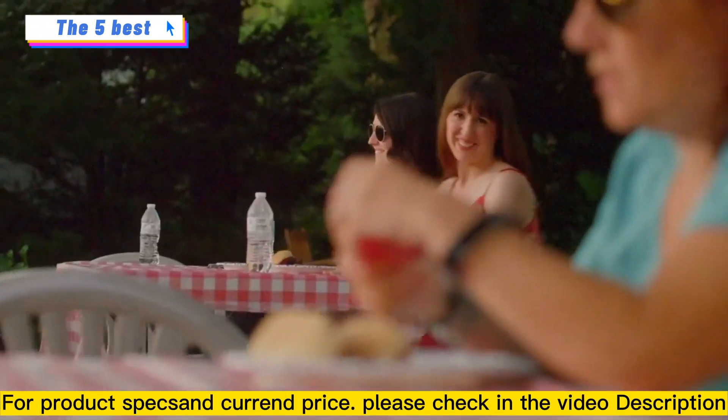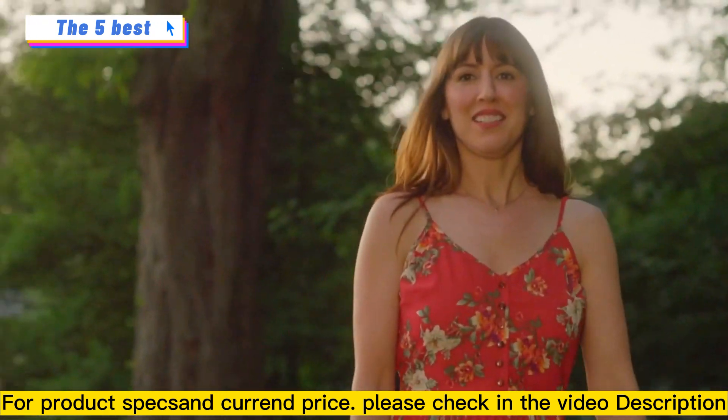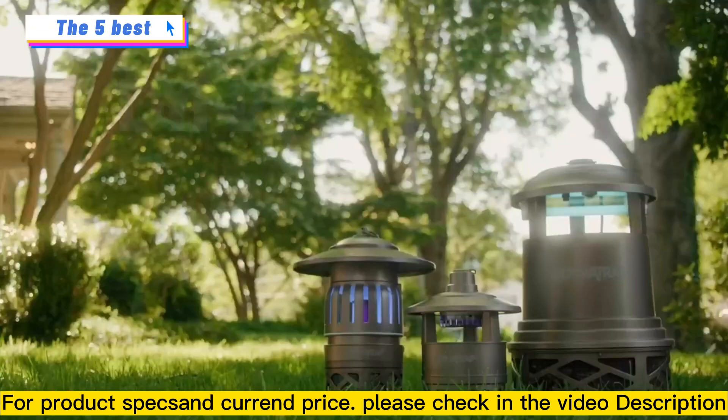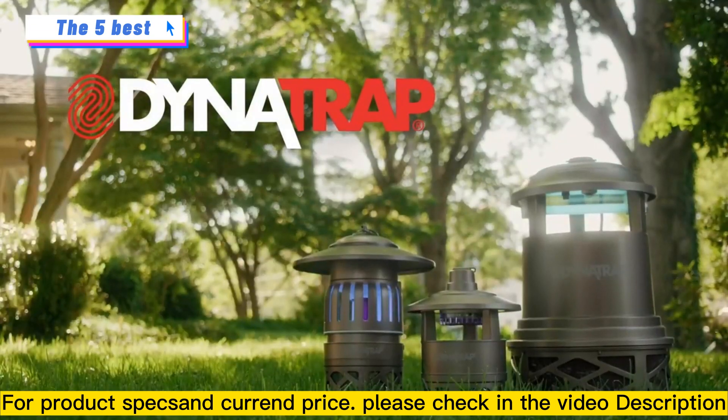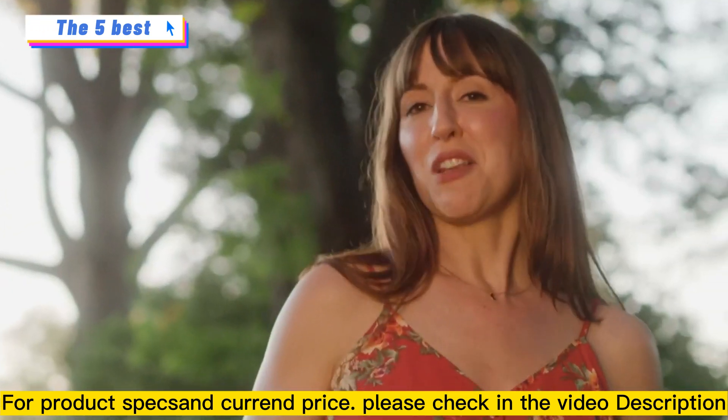Nice day, isn't it? Sunshine, all our best friends, and not a mosquito in sight. Let me show you why. This is the Dynatrap mosquito and insect trap, and it's the reason we're all outside having fun instead of hiding inside. Here's how it works.